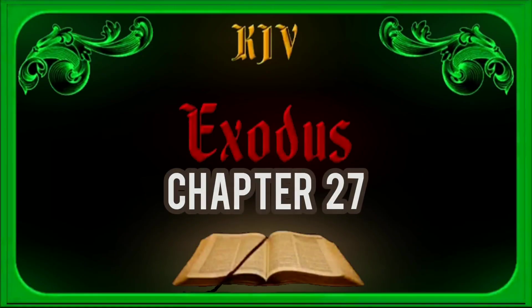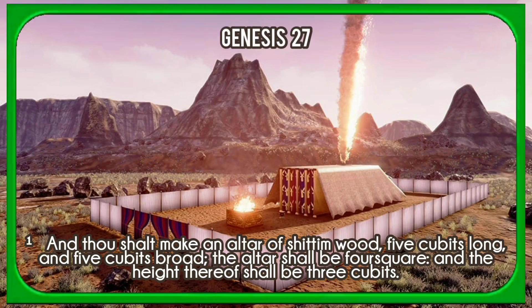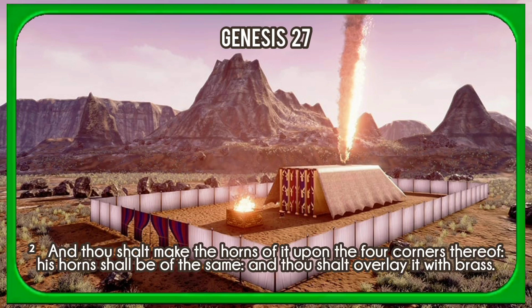Chapter 27. And thou shalt make an altar of shittim wood, five cubits long and five cubits broad. The altar shall be four square, and the height thereof shall be three cubits. And thou shalt make the horns of it upon the four corners thereof; his horns shall be of the same, and thou shalt overlay it with brass.